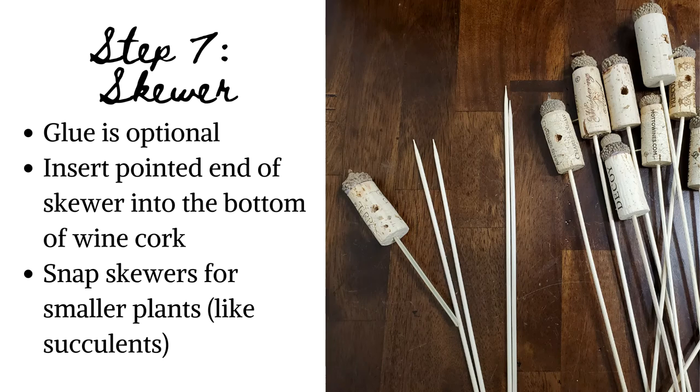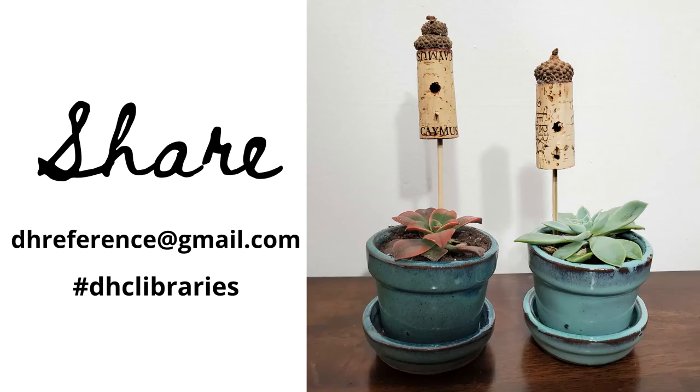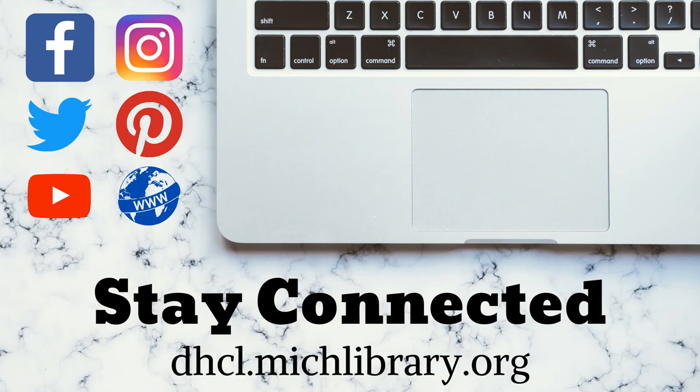And bazinga, you just upcycled your wine corks! For other wine cork crafts, check out my trivet and cork board videos. Thank you for stopping by and checking out this episode of Handmade at Home. We would love to see what you made — feel free to email your photos to dhreference@gmail.com or use hashtag DHCLibraries on social media. I'm Jill Wyoskowski with Caroline Kennedy Library. Stay connected with us at dhc.mishlibrary.org and on Facebook, Instagram, Twitter, and now on Pinterest. Thanks for tuning in.